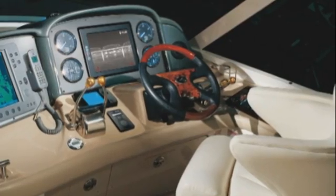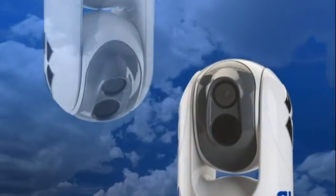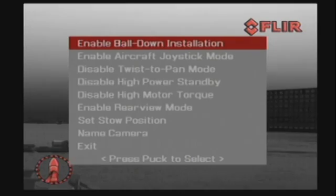The M-Series is extremely easy to install on new or existing vessels. It can be mounted ball up or ball down, and a menu setting allows the user to turn the direction of the image on the screen accordingly.